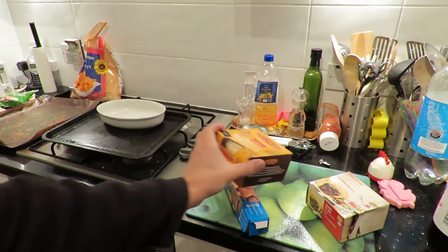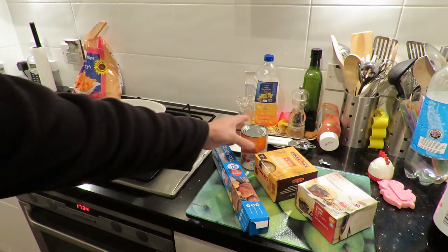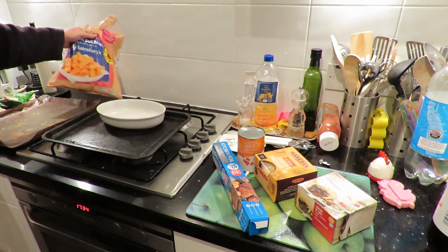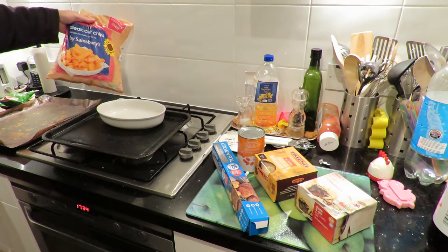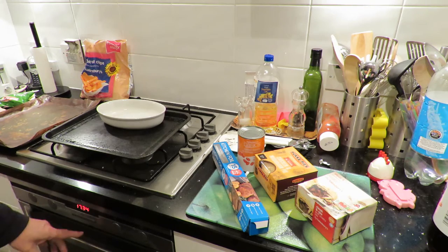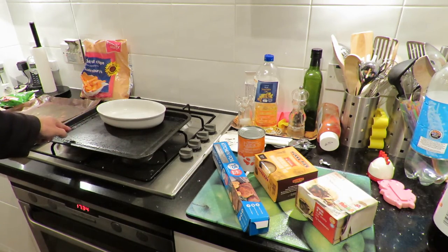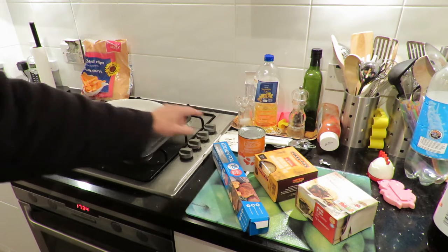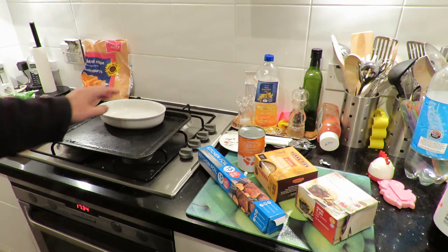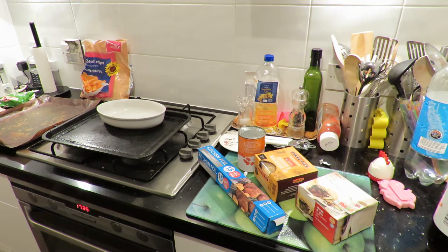We've got some pies, we've got some beans, and we've got some frozen chips. Chips will go on the tray in the oven, pies sit on this tray, beans will go in there with a bit of kitchen foil over the top of them. And the idea is we chuck them all in the oven and leave them to cook.